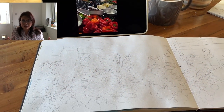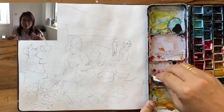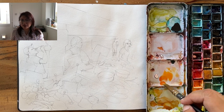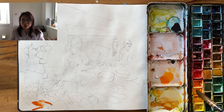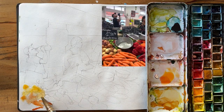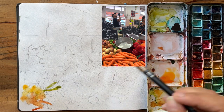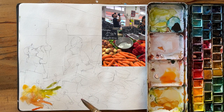Now getting on to the watercolour section. I'm starting off with the vegetables — basic colours. We're talking about carrots, courgettes, peppers. I'm not even mixing colours properly; I'm just letting the mixing happen on the paper. So there's the peppers merging into the carrots and also the courgettes.